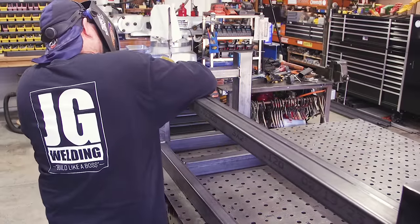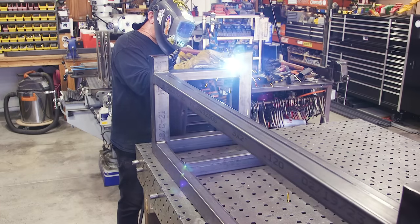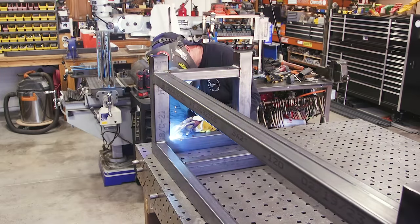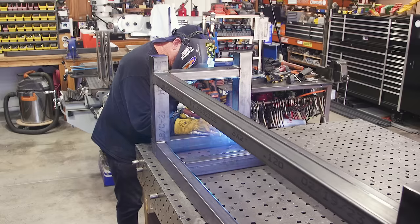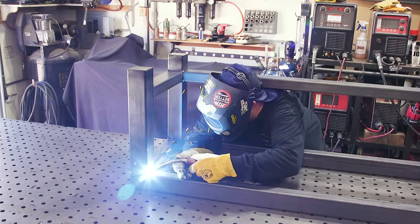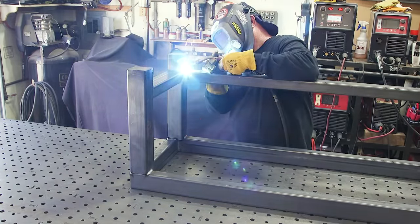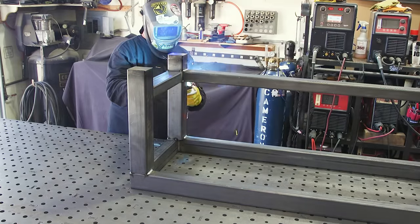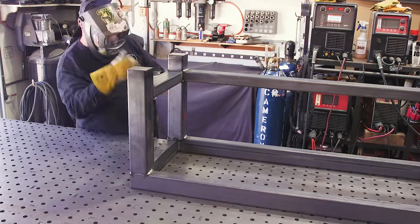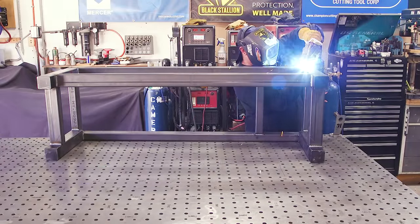Everything is tacked in and now it's time to start welding everything out. You might notice the black seam line on the cross support — that's on all the square tube and rectangular tube. Since this is going to be left exposed, I did not want that seam line to be seen. So I took all the seam lines and put them to the inside, the back, or the bottom — so when the bench is upright and you're looking at it straight on, you're not seeing any seam lines. Since this is all going to be natural metal, the only thing I'm doing is putting a clear coat on it. You can see I did a little work on those legs to conceal the shiny area where I took the mill scale off.